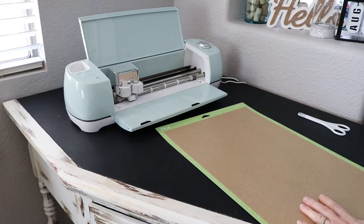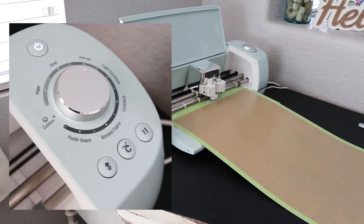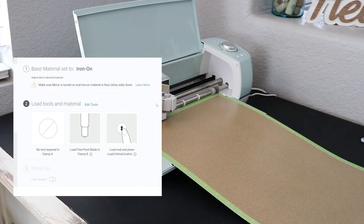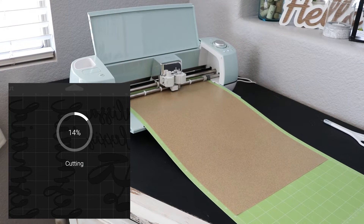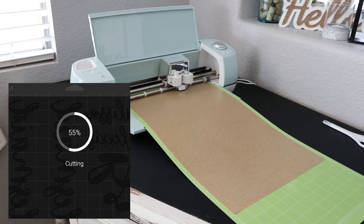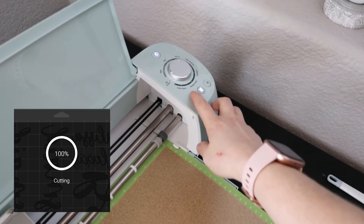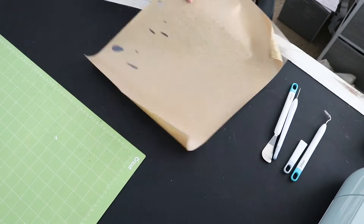I'm going to be using this gold glitter material — love it, it's super shiny and just so stunning. Now I'm loading it into my machine after I've put it on my mat. It just walks me through all the steps: first it wants me to load it into the machine, and once it's registered that it's loaded, it asks you to hit the little Cricut C button. That's when it starts making its cuts and goes from 0 to 100%, showing you how much has already been cut. Once it is done cutting, it asks you to unload the material and here we have our cuts ready to go.